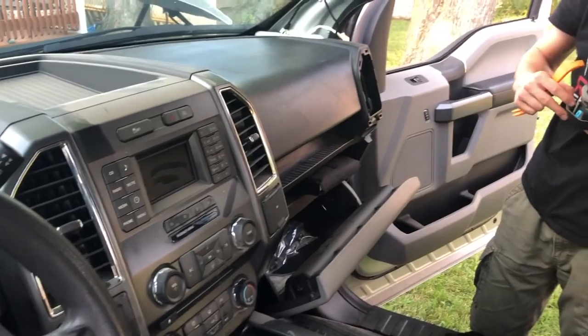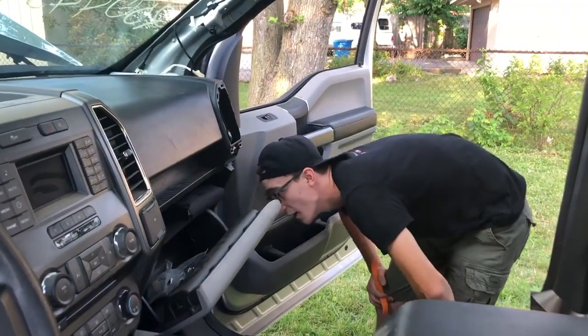Daniel over here has already removed the passenger vent. Keep on working, my man.